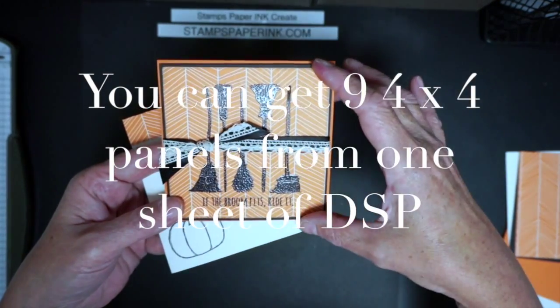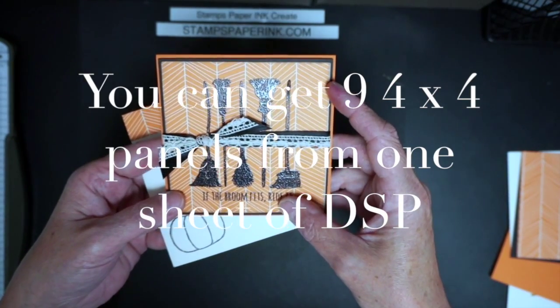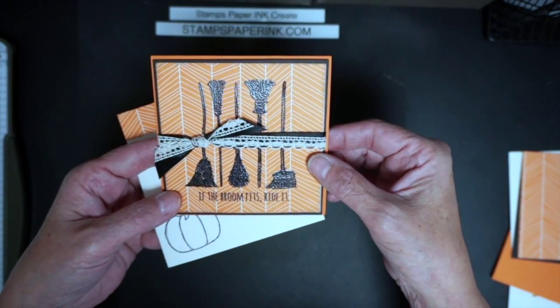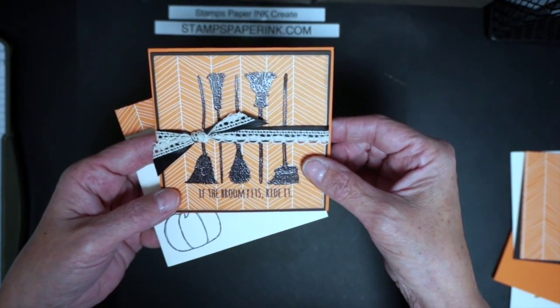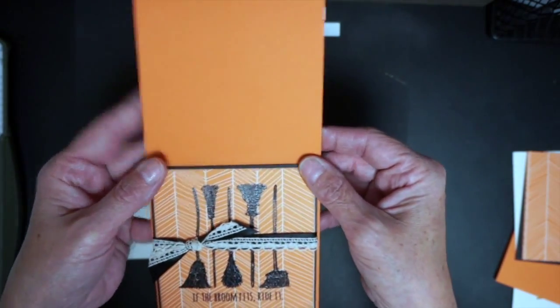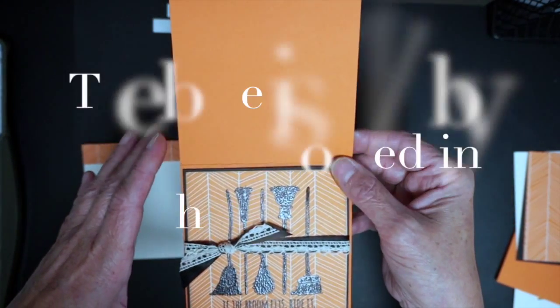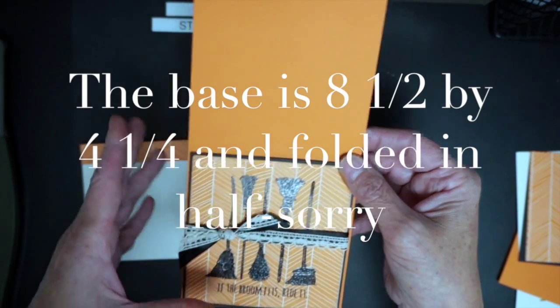The paper is 12 by 12, so this base square is designer paper cut to four by four. The first layer is four and an eighth by four and an eighth, and then the base for the card is going to be your 11 by four and a quarter, so you can still get two of these out of a sheet of paper.